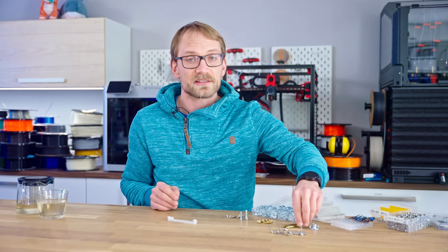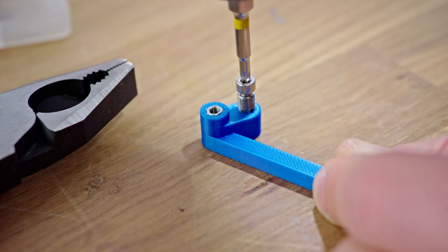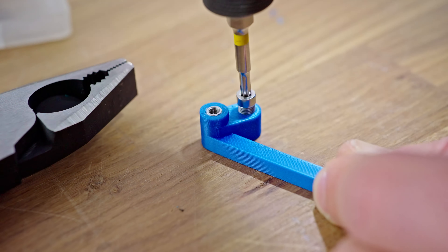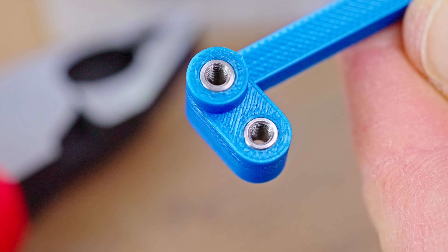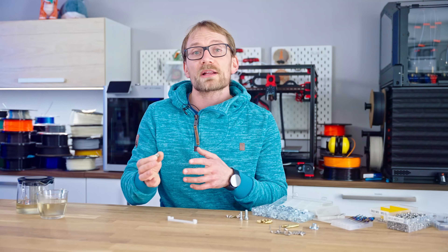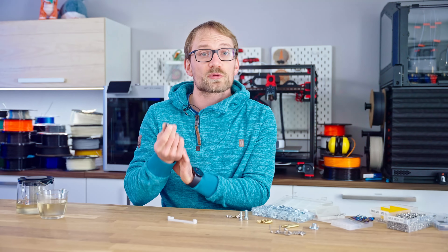Something like these thread repair inserts are a little harder to find and less standardized, but they do provide basically the same strength as heat set inserts. And for the larger sizes, like this M8, if you model their external threads into your print, they also don't disturb your printed perimeters.